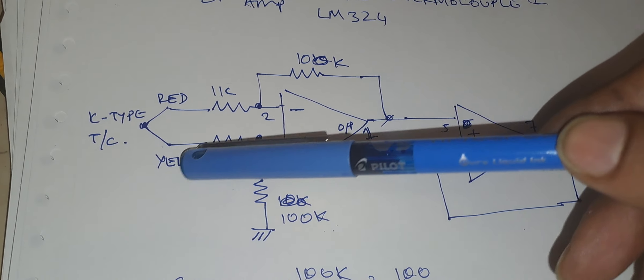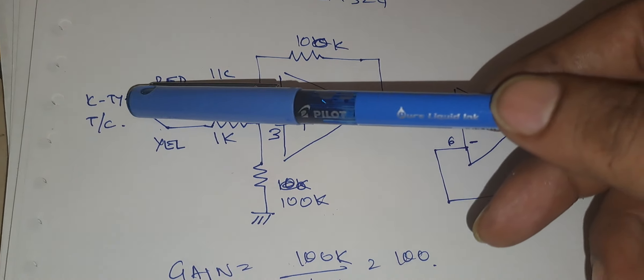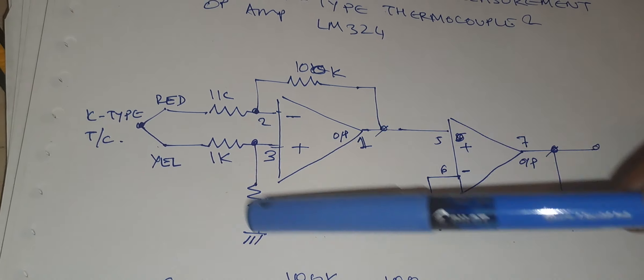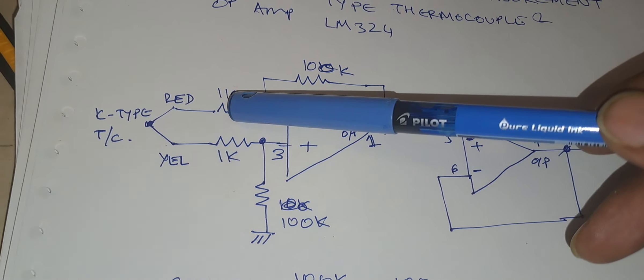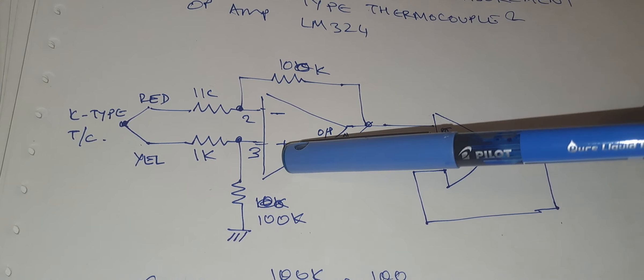The yellow wire is connected to the plus terminal of the first op-amp and red is connected to the minus terminal of the first op-amp. This is a differential amplifier mode. This is 1K and this is 100K on both the sides, so the gain will be 100 divided by 1, which is 100. The gain of this first op-amp is 100.